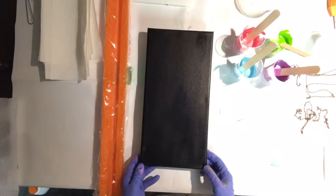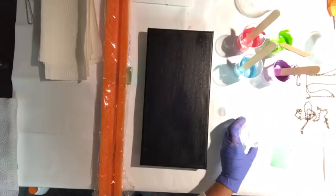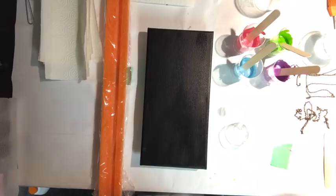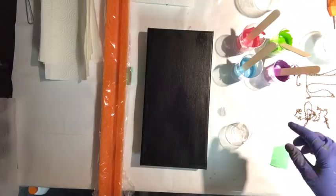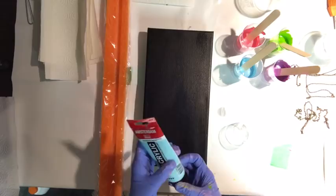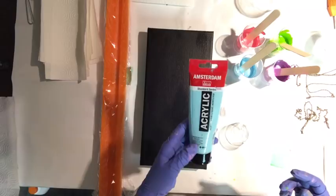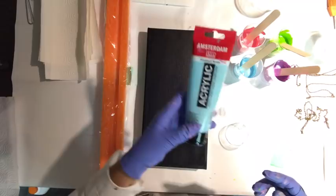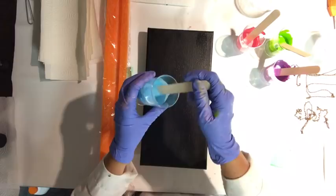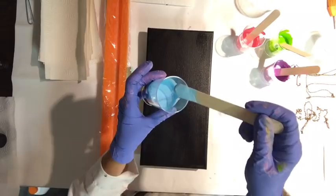I've pre-mixed the colors and I'll show you how I mix my paints. Two of these paints were pretty liquid already, so I only used one part paint to about one part Floetrol. For tube paint, which is a little thicker, I add a little more Floetrol — sometimes two parts Floetrol to one part paint — then add water to get the right consistency. It's supposed to flow off the stick like cream.